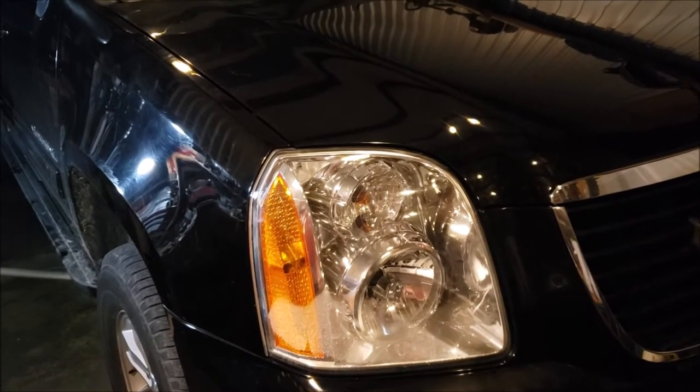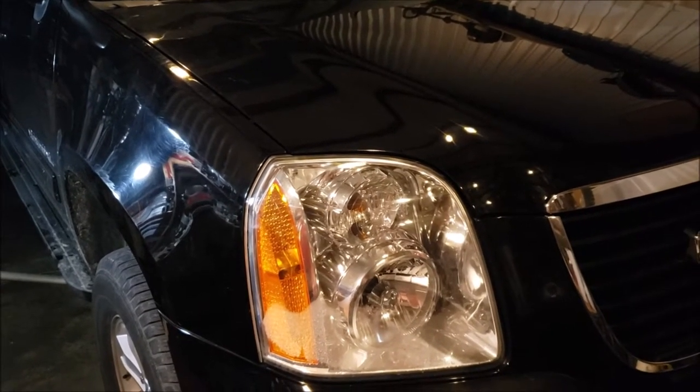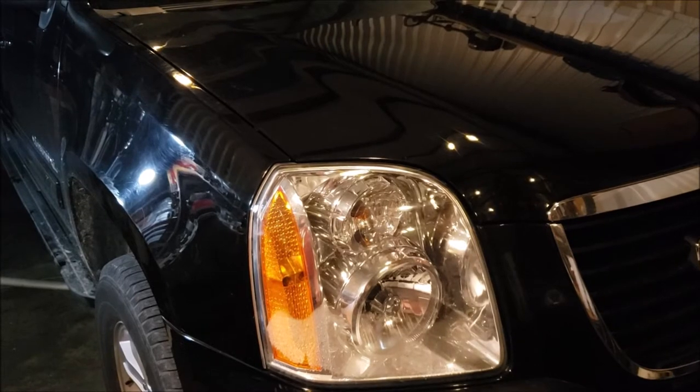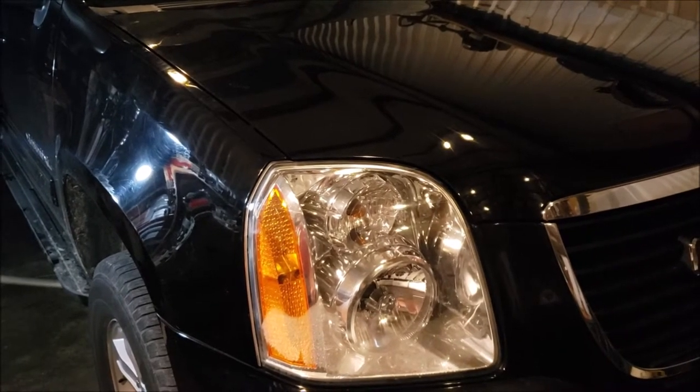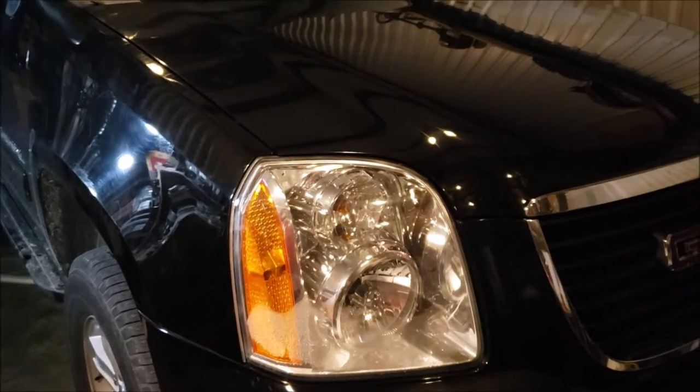Transmission pan drop on a 2013 GMC Yukon XL 1500 — pretty similar for all the Yukons, Suburbans, and everything in this time range.